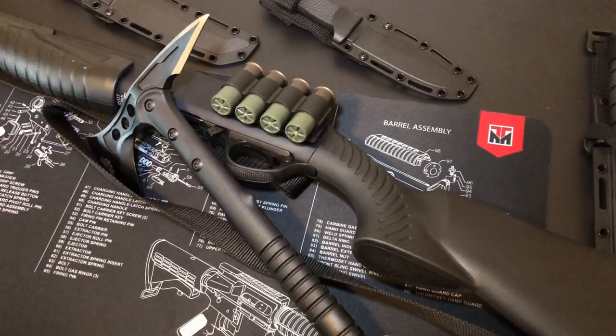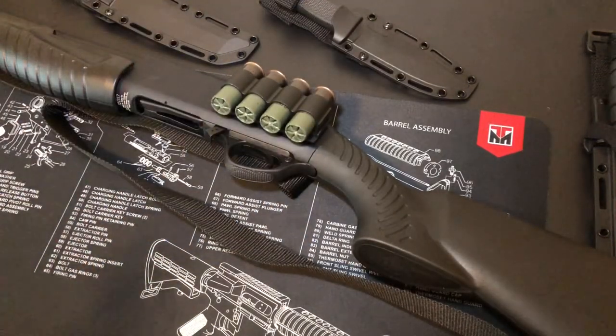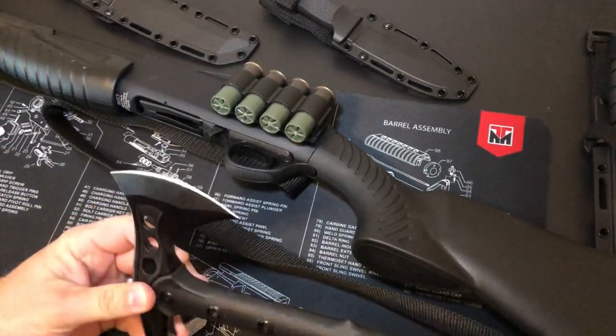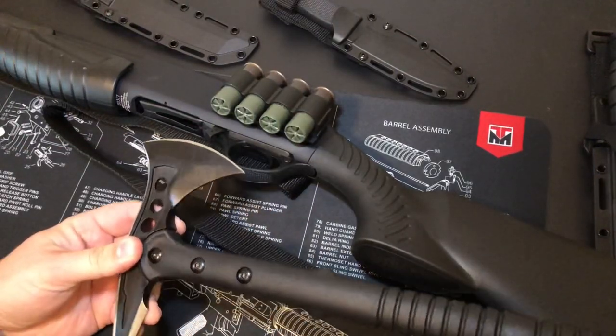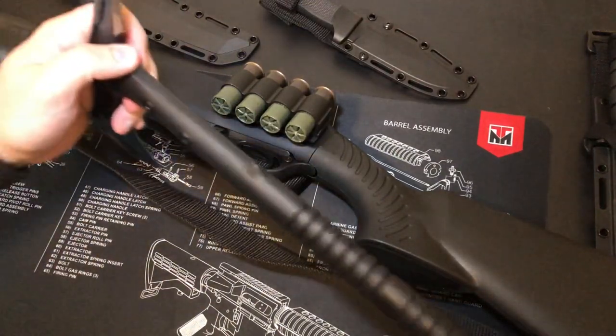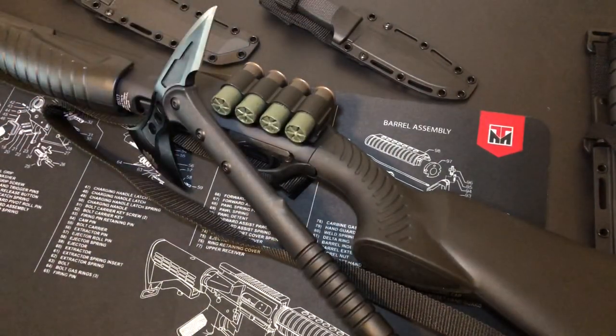It's a good starter axe in my opinion. If you want to train with it or mess around with it, great. For light cutting like branch work or bark shearing, this will do very well — the head is very sharp and will have no problem shearing bark off a tree. Something like that, it's perfect. It also makes a good gift idea. Just don't expect heavy use out of it.